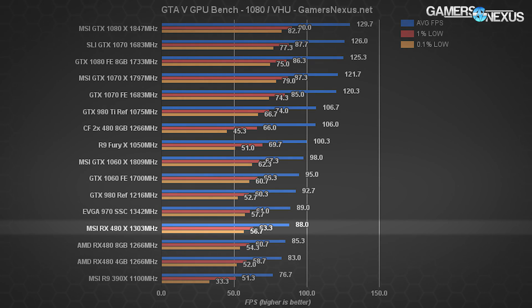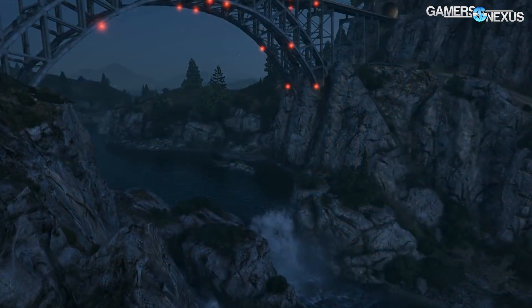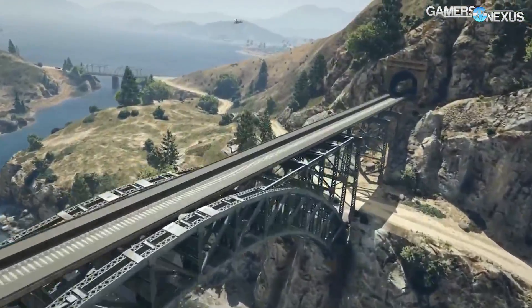Starting with GTA 5 at 1080p: the MSI RX 480 Gaming X, pre-overclocked to 1303 MHz, managed 88 FPS average with 1% lows at 63. The reference RX 480 at 1266 MHz boost sees 85.3 FPS average — a difference of about 3.1%. The reference GTX 1060 rests at around 95 FPS average with 67 FPS 1% lows, a difference of 7.6% from the MSI RX 480. At 1440p we were hitting 64 FPS average and 45 FPS 1% low with the MSI version.